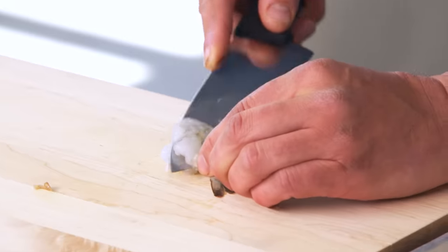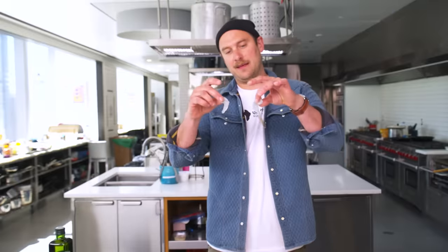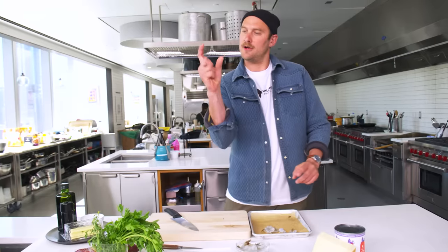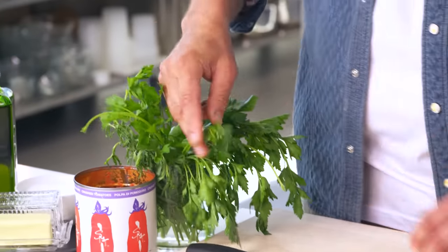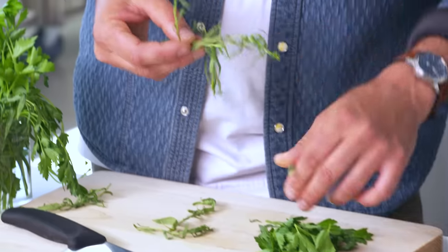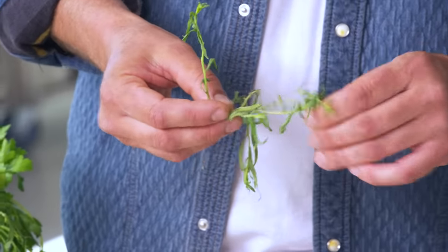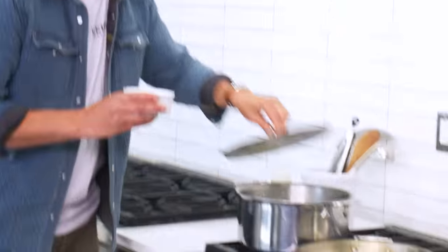We're going to halve the shrimp real quick — just right down long ways. I'll nip it at the tail so we get the full meat and the tail stays on there. I like how they curl instead of just being flat — it'll make a nice little bite. Let's pick some herbs real quick. Parsley — it's versatile, I love it, it's got a deep vegetal flavor. We've also got a little tarragon. I'm just going to pick the leaves off on this one. We'll give the parsley just a little rough chop. Let's get the water going.